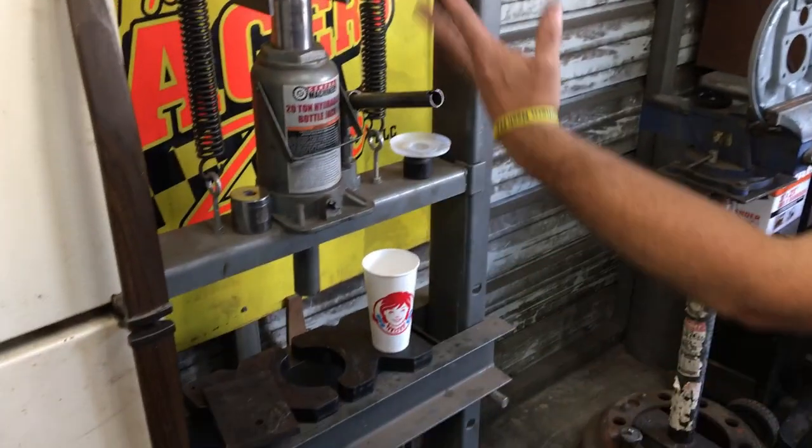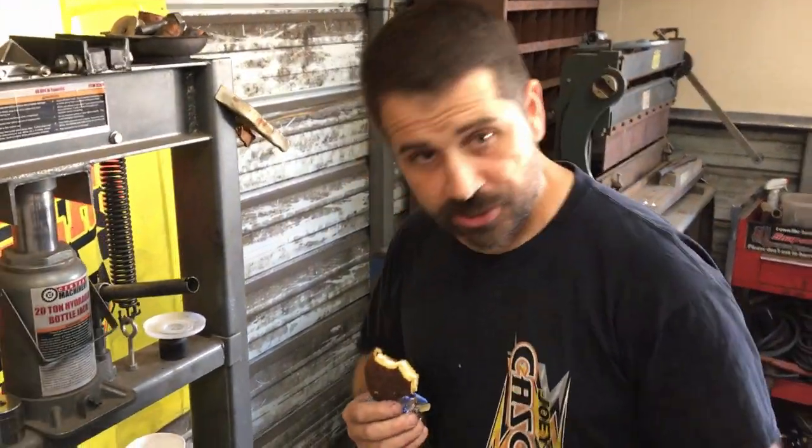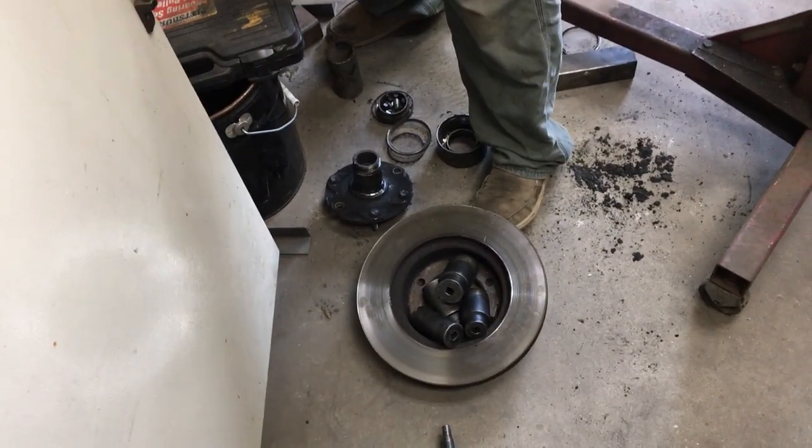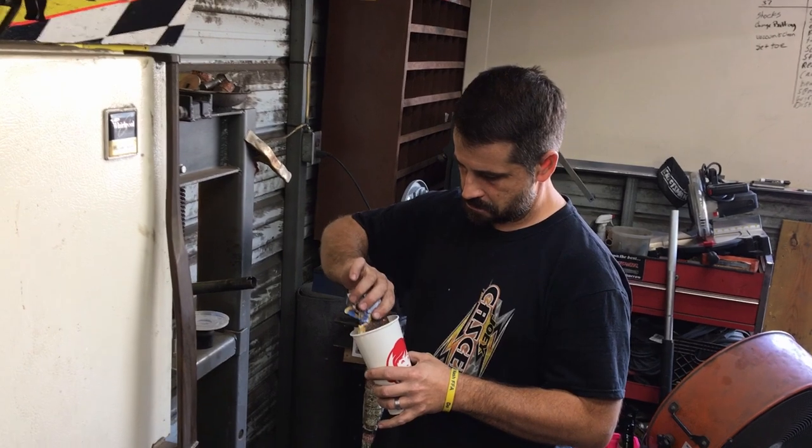Over here at this handy dandy 20-ton Harbor Freight press — that's what you need to change these old wheel bearings out. And I'll show you something else you need. See this rotor that we took off the front? You're going to need that too. I'll show you how you need that. Looks like the last person used this press ate at Wendy's.